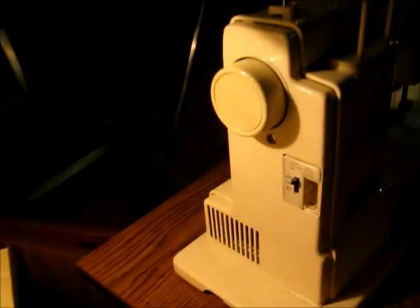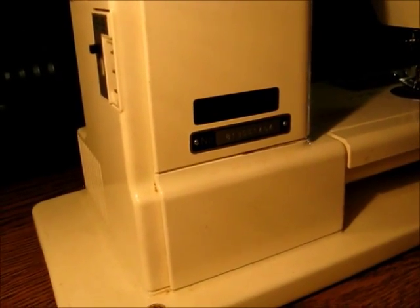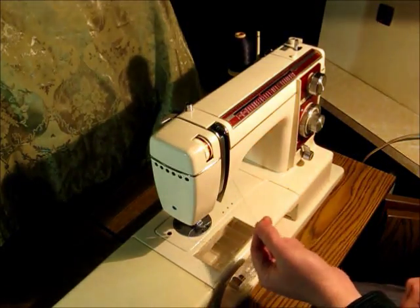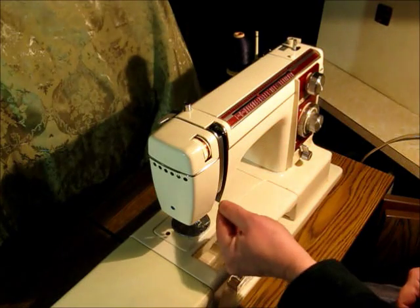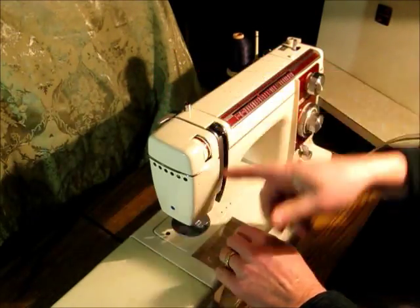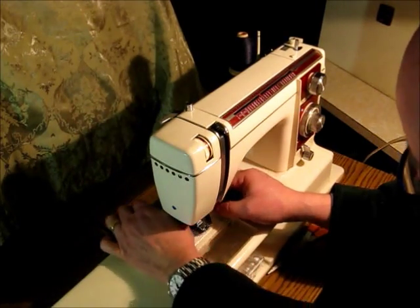On the back you can see it says Model 900. Let's thread the machine. It's made at a time when they were trying to make threading simpler — you don't have to fish things through tension discs. You just run it back behind this gray piece, down through the slot, up and around the take-up lever, back down, and through a couple of little guides down here.